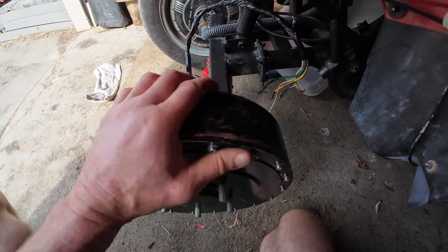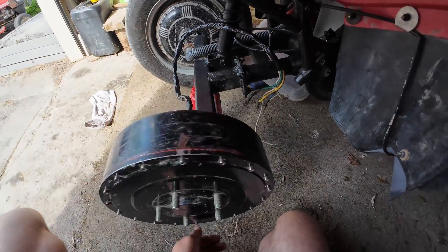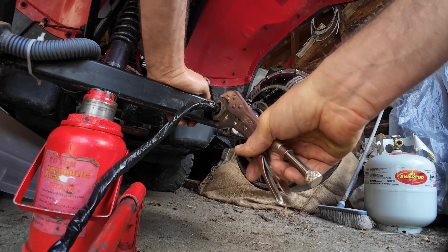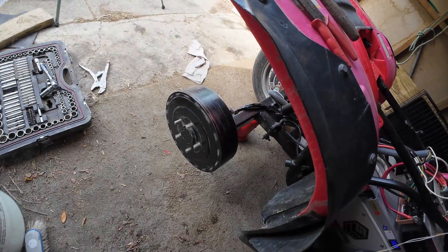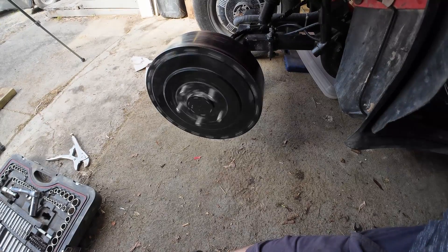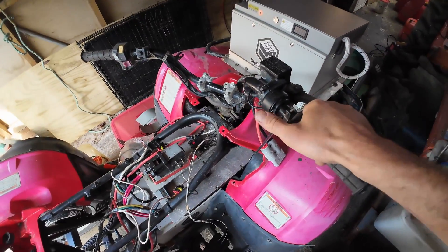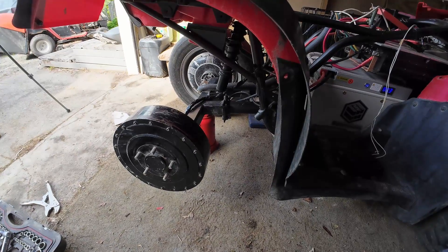That's feeling smoother than ever — better than it was before actually, with that new bearing. No rubbing noises in there, sounds okay. That's sounding alright. Well, seems to have fixed it — that's sounding a lot better than it was before. Seems like we've solved the problem.